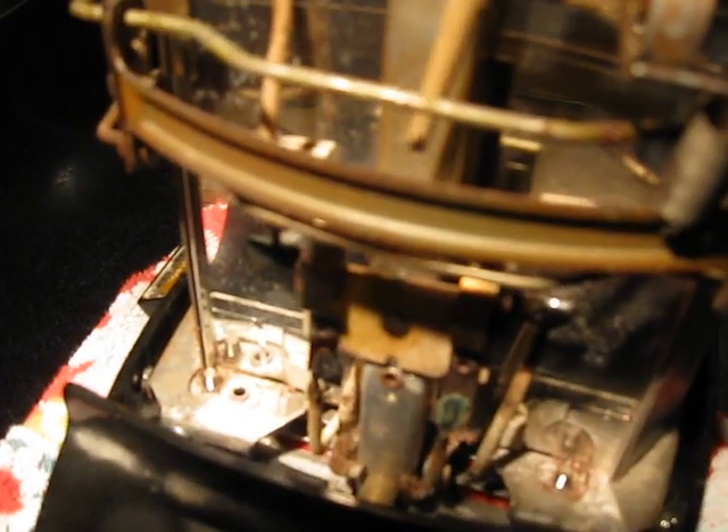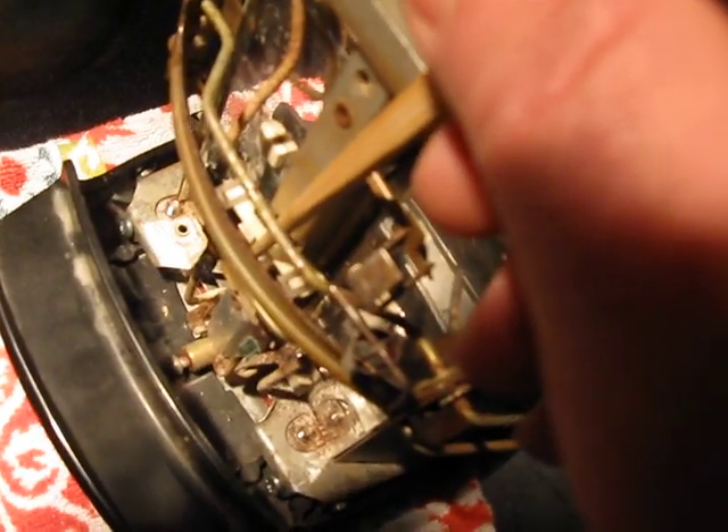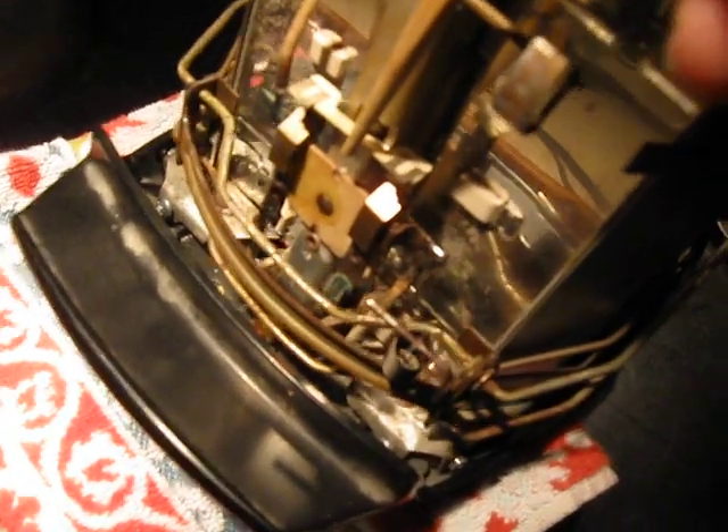So what we do in order to test if we can't trigger it in any normal fashion is we just reach down here to that non-conductive strip and we just press it toward the toaster, and you can see, holding it in, that it makes the contacts work. And we let off and it ends.